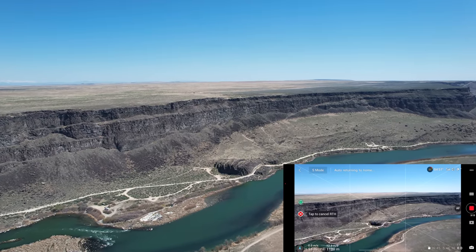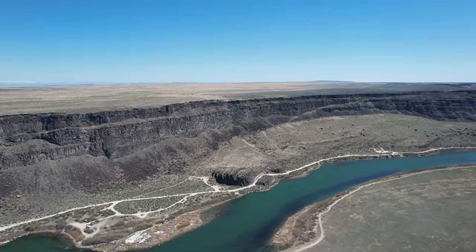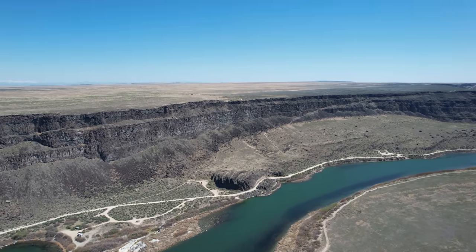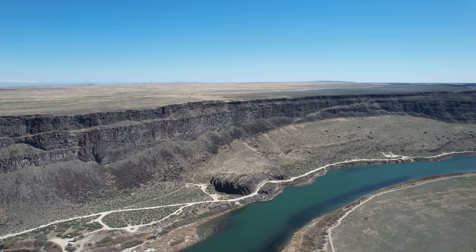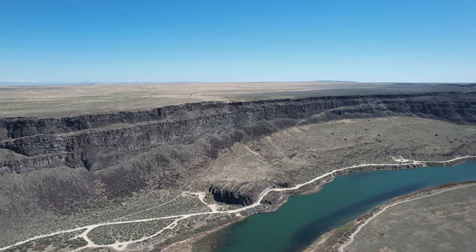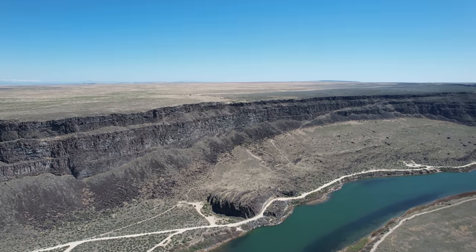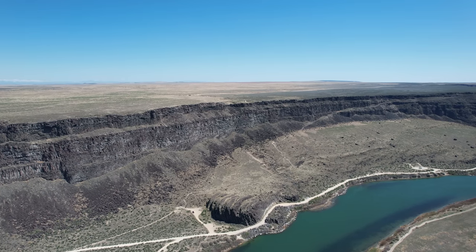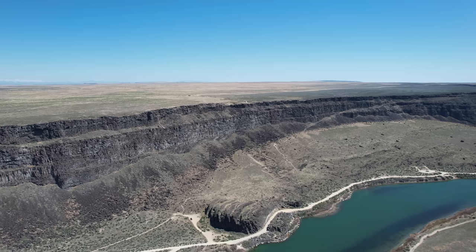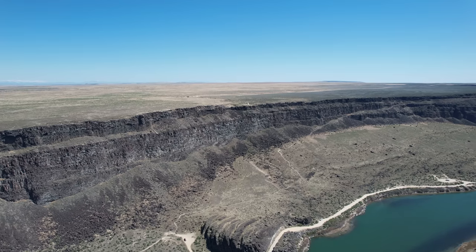Just for reference, where the drone was when we got that wind warning was at that corner of the canyon where it makes a curve. You get the venturi effect through the canyon even though we have pretty mild winds here. Evidently there was enough of that venturi effect up there that it definitely affected the drone and threw us that wind warning. But as you can see, the drone handled it just fine — there were no issues.